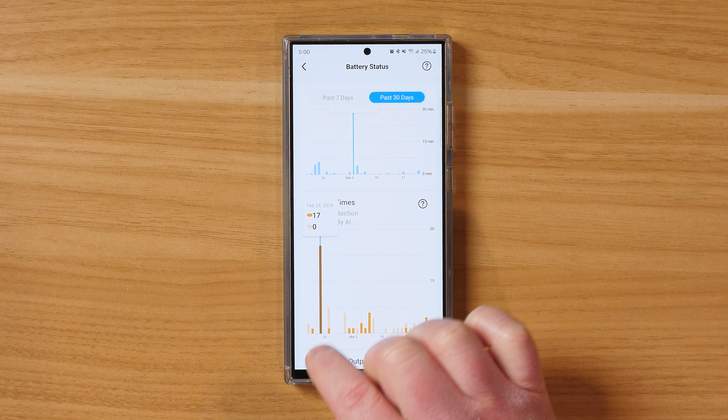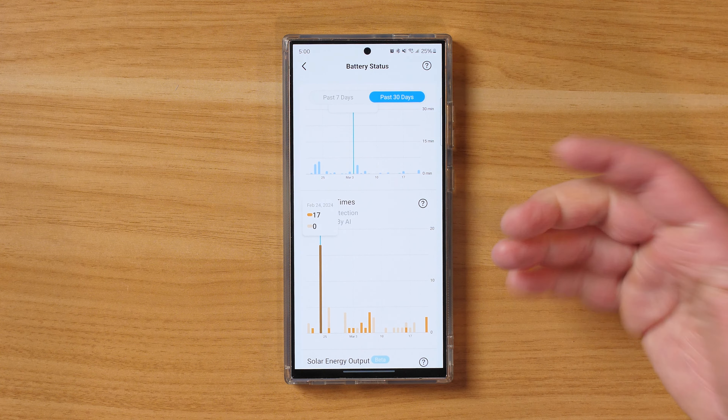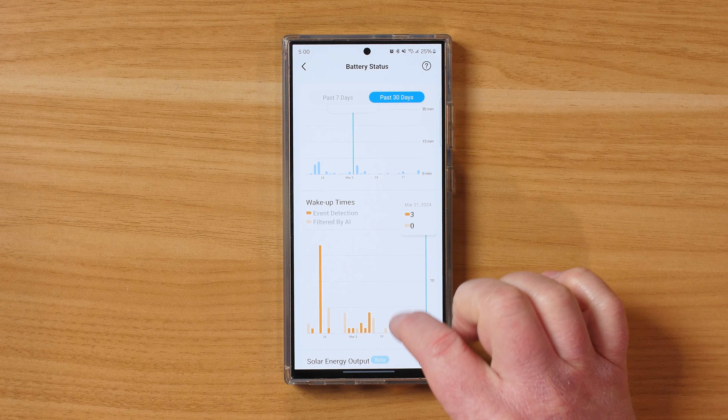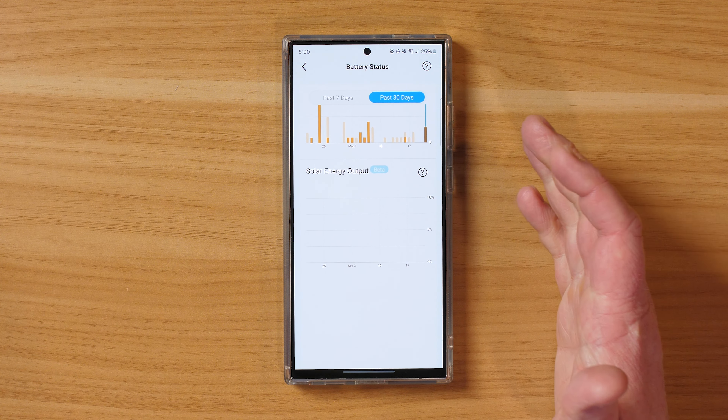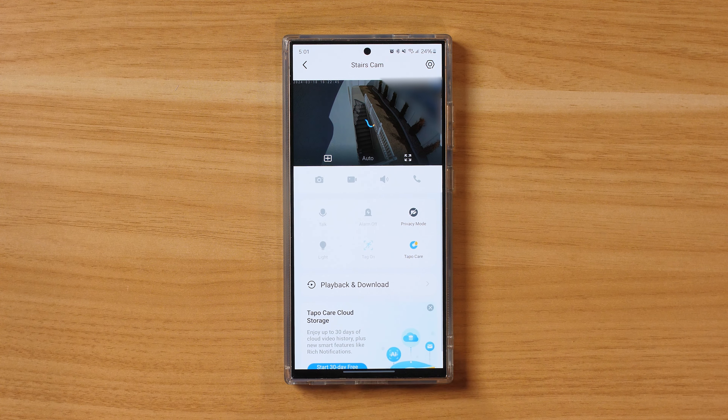Down here we can see the battery usage — it used 3% on that certain day, and usually it's only using about 1% or less every two days, which is great. You can also see the highest usage during that time and the wake-up events. I'm really impressed with the battery life. Other battery cameras I've had would only last three or four months, and charging them up is kind of cumbersome. So having this great battery life is awesome.